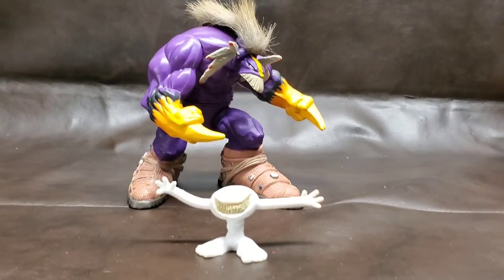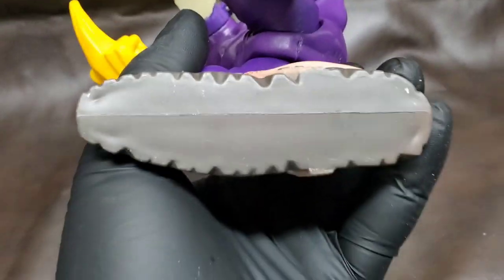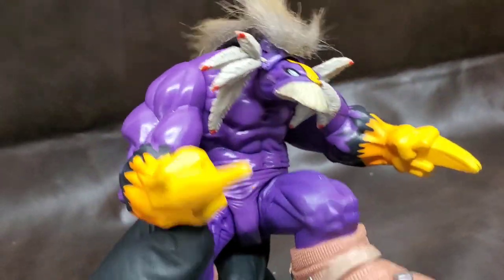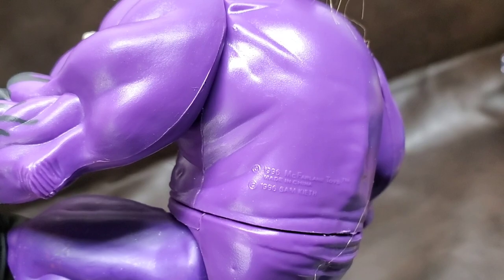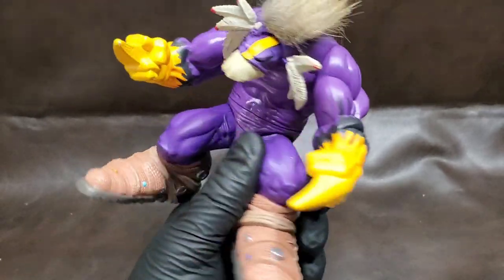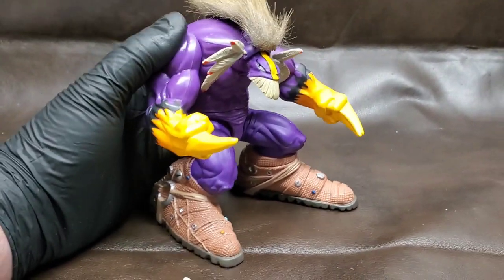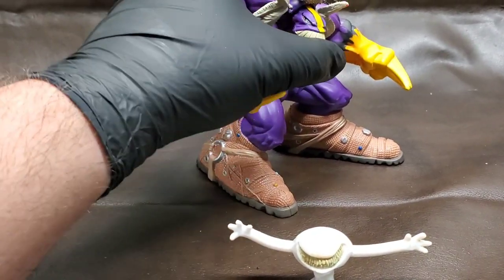There we go — there is the Max, guys. Like most Todd McFarlane figures, they are articulated but they're meant to be displayed more as a statue. You can move them around, but his pose is very hunched over — you can't exactly do an ab crunch or anything. That's not a big deal for me — it's going on my shelf to stand there, as long as I can give him a nice pose.